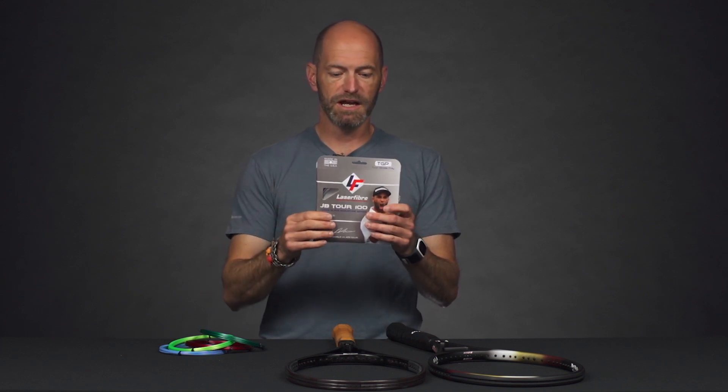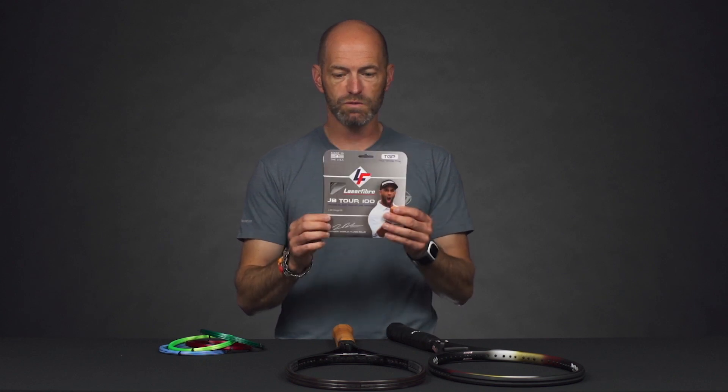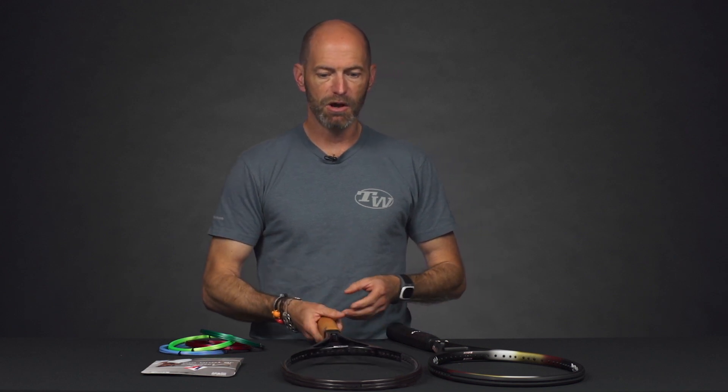They worked on and really developed this string together. James Blake is a really fun player to watch — big hitting, very flamboyant. We've been playtesting this string as well. I don't want to give away too much on what we think of it, but we've been enjoying it. Look for our review when this one comes to market. Really exciting stuff coming out of Laserfiber right now with their made-in-the-USA polys.